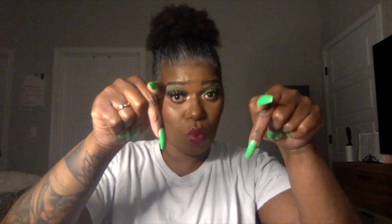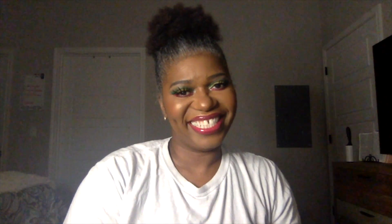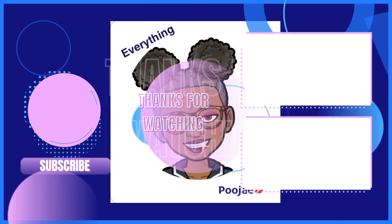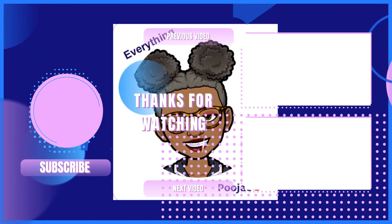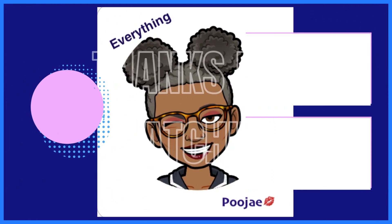Okay, J-babies, this is the final look. I hope you guys enjoyed this tutorial. Make sure you like, share, comment, and subscribe. Hit that notification bell down below so the next time that Poojay comes online, you will be notified. Thank you! Bye. Love you. Bye.